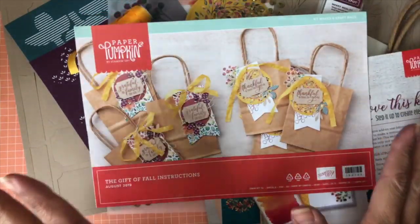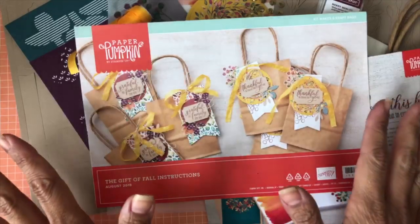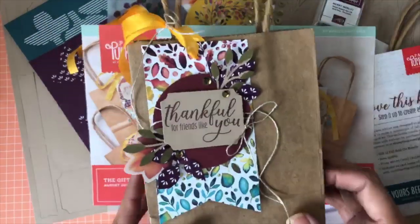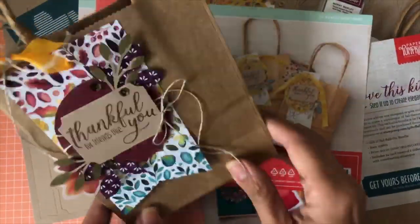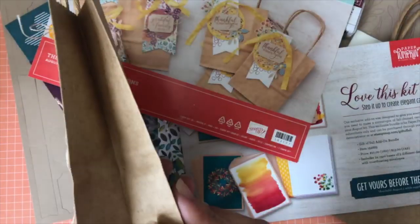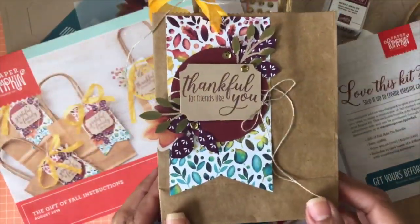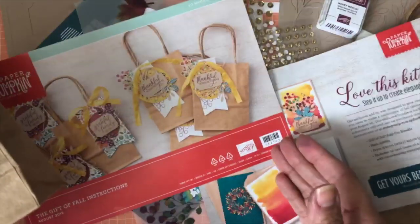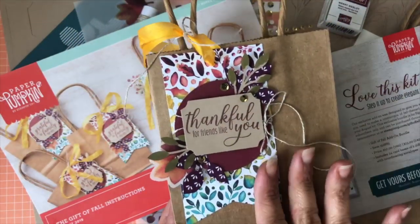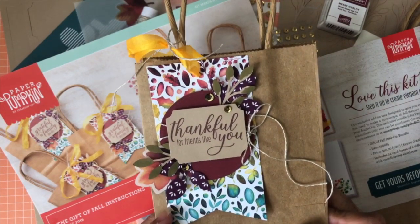Look how beautiful these bags are. I have to be honest — I was not able to totally hold it until I saw you. I got it this weekend and decided to go play with it. Look how beautiful these little baggies are — and I was actually amazed that they are so big! I think it came with like six of them.